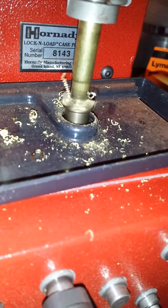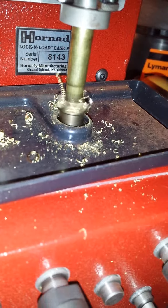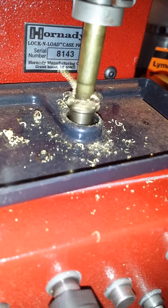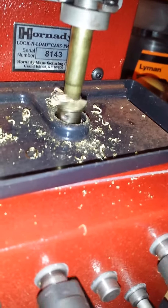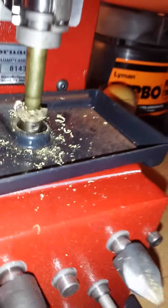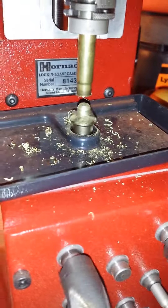And once again, it's just finishing it off. This is taking it down to the minimum case length. And that's the end of that.